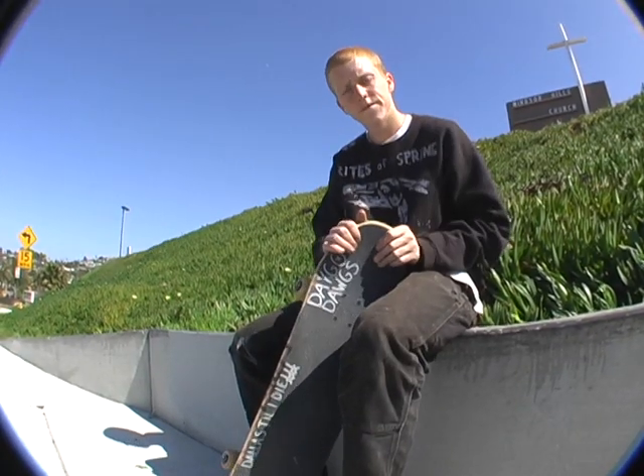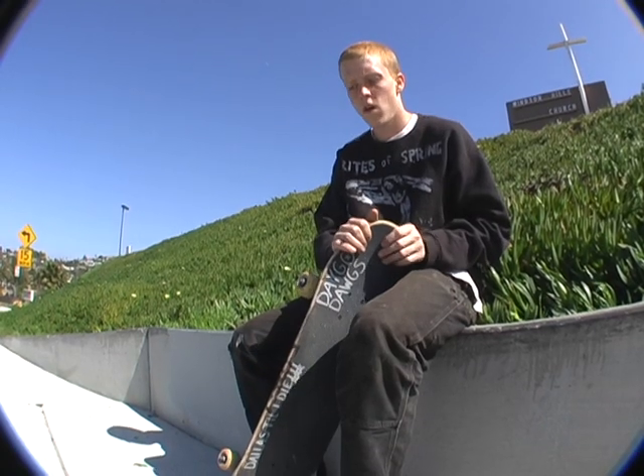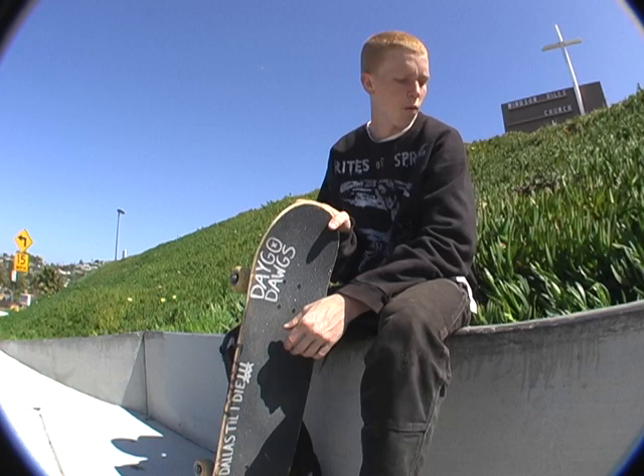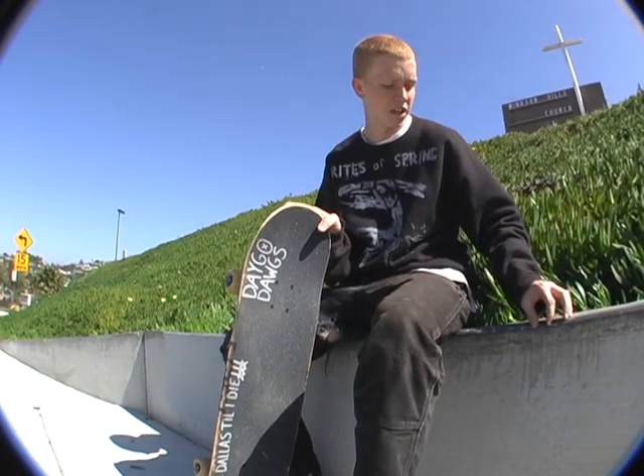How much time and lacquer did it take to get this to start grinding well? About three-fourths of a can. It needs a lot of wax though because it gets chunky sometimes, so I can wax it whenever I want to skate it.